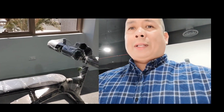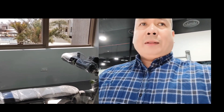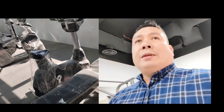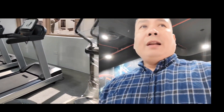We have flat benches for sit-ups — adjustable, for decline and flat positions. We also have adjustable benches for flat and decline. And there's a seated bicycle, and one elliptical machine.